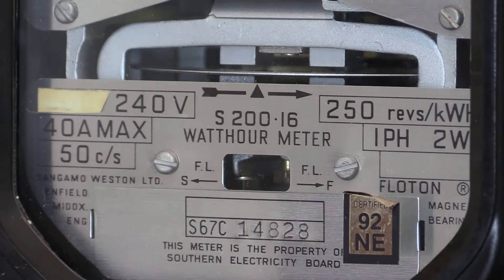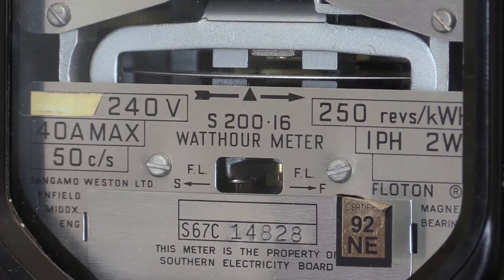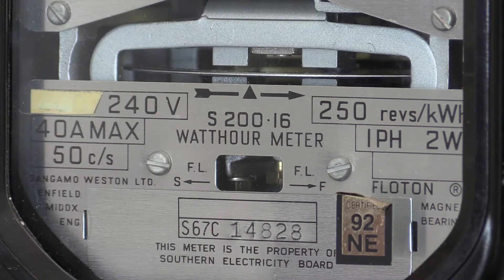There's the specification plate. The serial number at the bottom — S67C — indicates when it was first calibrated and put into service. The 92NE gold label on the display window indicates when it was last calibrated. On the specification plate it reads: Sangamo Weston Limited, Enfield, Middlesex, England.